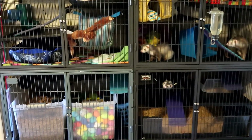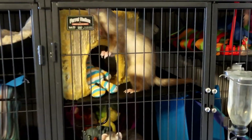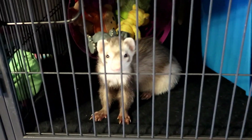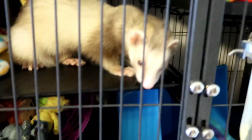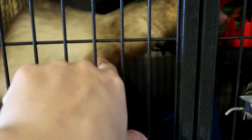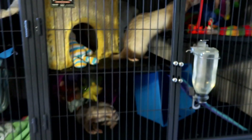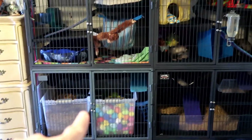We sometimes work very long shifts and ferrets require a lot of out-of-cage playtime, so sometimes if we don't get home early enough to let them out to play, we feel a little less guilty because they have tons and tons of space to play and run around in here.